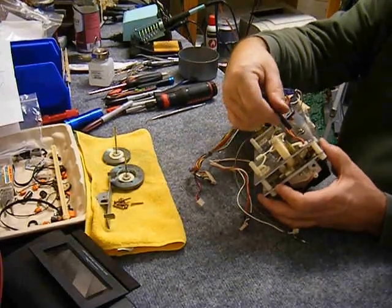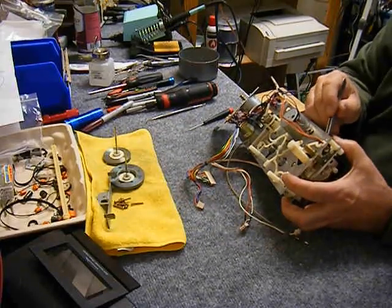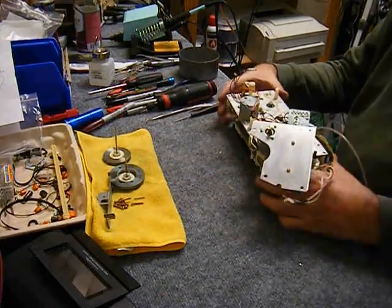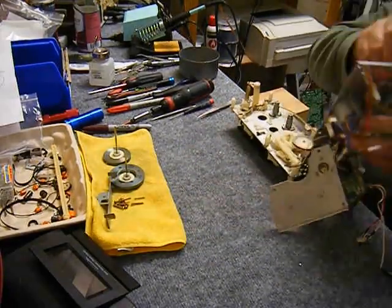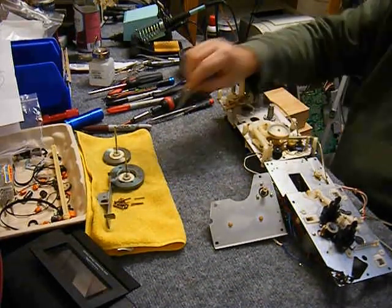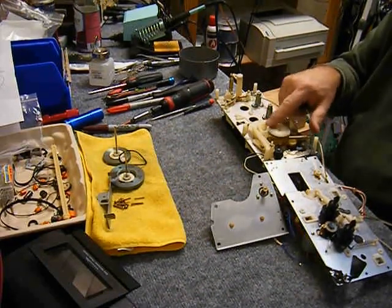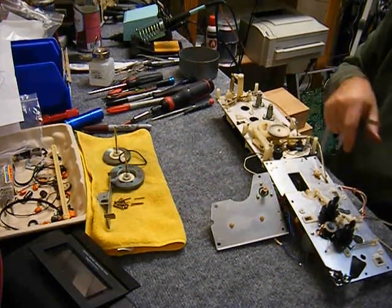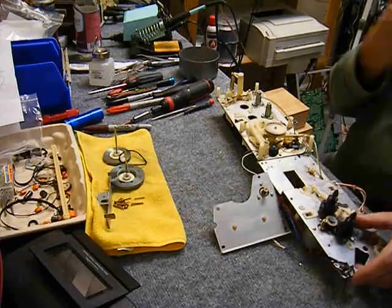A very small screw holds the record-prevent switch — I'm removing that, getting in there with some tweezers to get that tiny screw out. Make sure the mode belt is unhooked. I think that's what I'm doing here — unhooking that belt so the sandwich opens up. What I do in here is remove the drive gear for the cam and the cam itself, clean up the old lubrication, re-lubricate it, and re-assemble it.